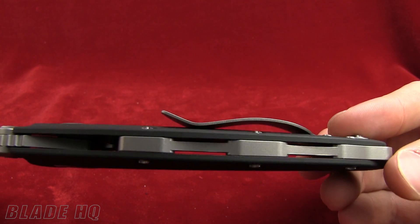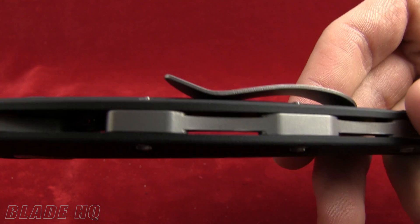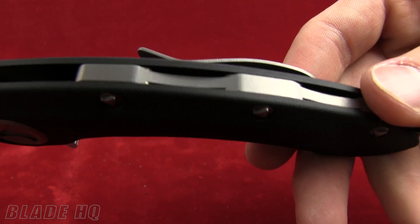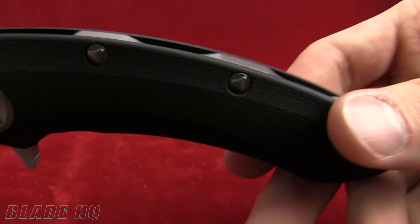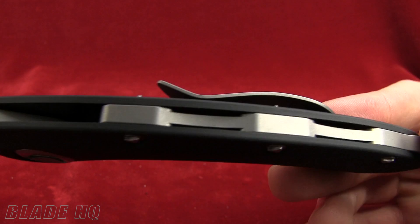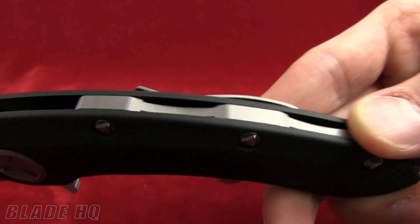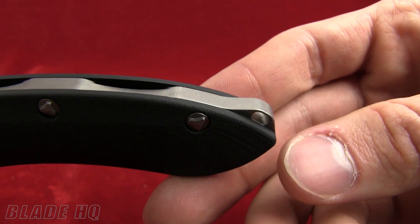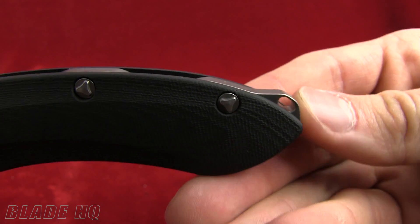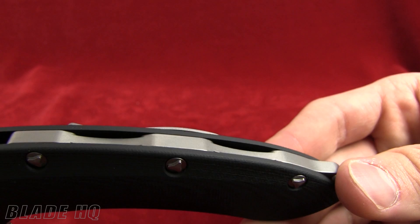On the spine of the blade they've thrown in a titanium back strap. You can see that this is going to add strength and rigidity to the handle. One thing I love about Microtech is they don't just throw something on there — they really make it look cool. You can see the indentations here, and it comes off with a nice little curve to the lanyard hole. Very nice design there by Microtech.